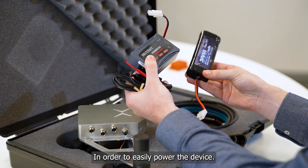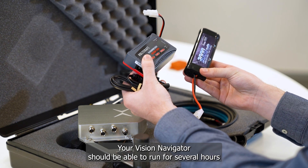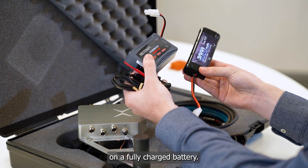In order to easily power the device, we have also included the battery pack and charger. Your Vision Navigator should be able to run for several hours on a fully charged battery.